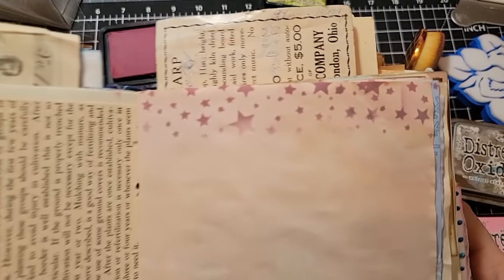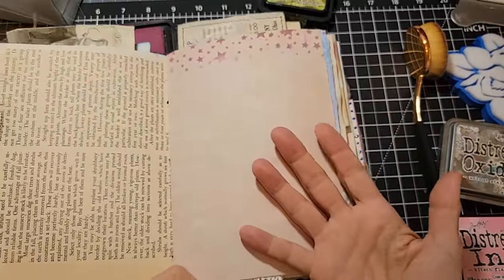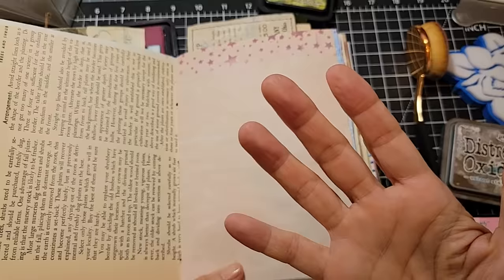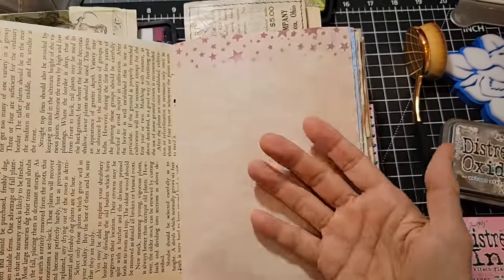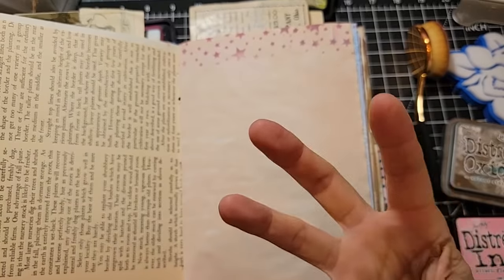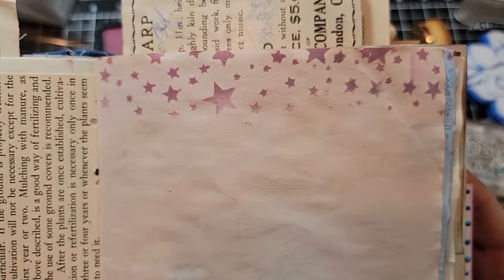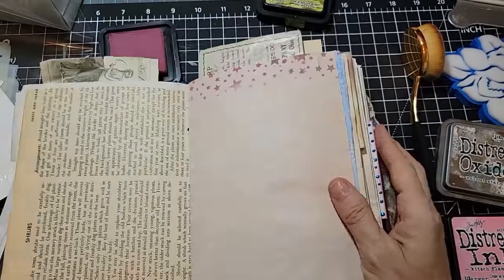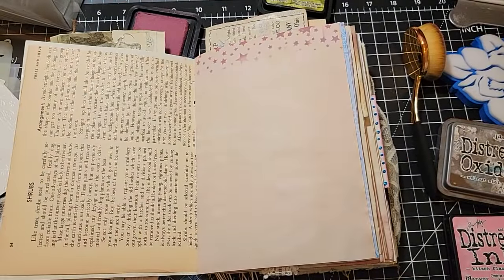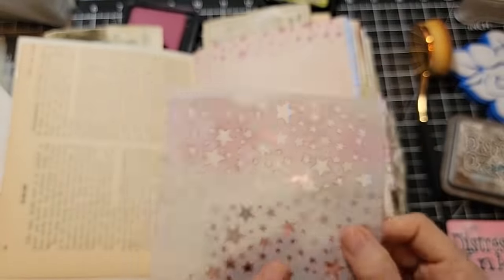There are many ways to do stencils, but the awesome thing about stencils is they're easy, they're very attractive, they really break a blank page, they don't add thickness to your journals, but they add a lot of pizzazz and flair. Here's an example of an upper stencil. I think we're going to do more than four because there's a lot you can do with stencils. I took this star stencil...